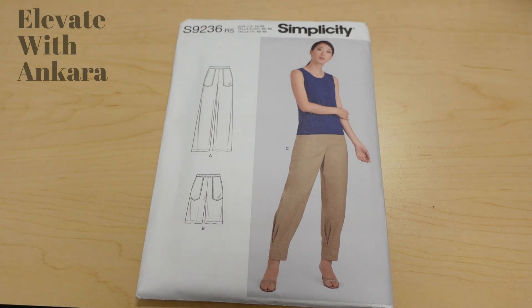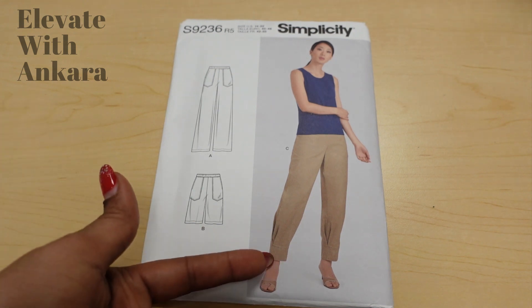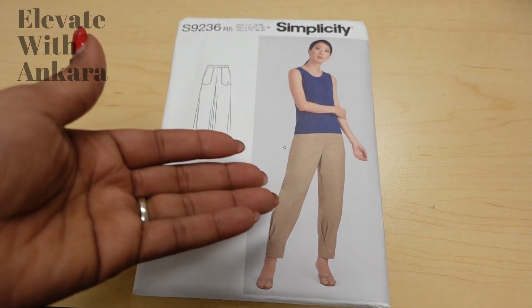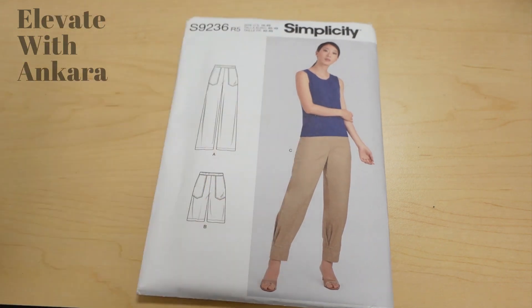View C is the view the model is wearing and I really like that option as well. You could utilize the pockets with two different types of Ankara, make bold top stitching, use a solid color, or use a different print entirely. You can make the pants solid and use Ankara pockets. The cuffs are also separate pattern pieces, so you could use Ankara for the main pieces and use two different Ankara prints for the pocket and the bottom cuff band.